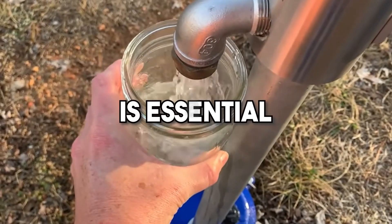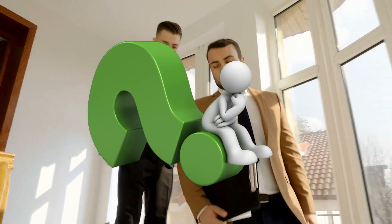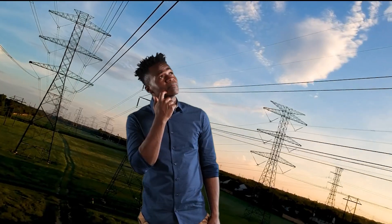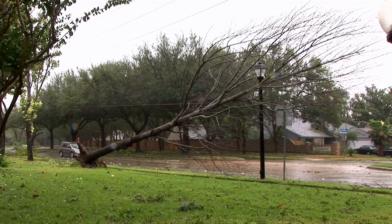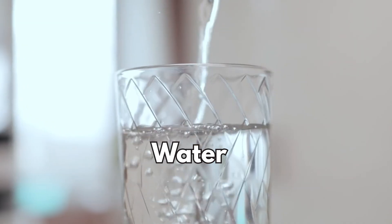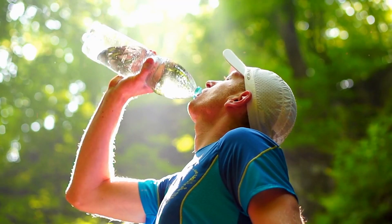Why a manual water pump is essential off-grid? Let's begin by answering the biggest question: why install a manual water pump in the first place? Imagine this — the power grid is down, you're off in the woods, or maybe a storm just rolled through and knocked out utilities. What's the one thing you can't live without? Water. Clean, reliable, drinkable water. You can last weeks without food, but only days without water.